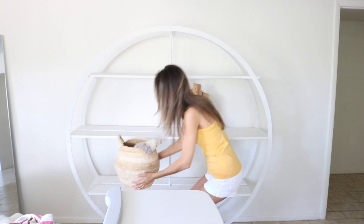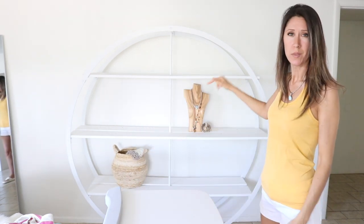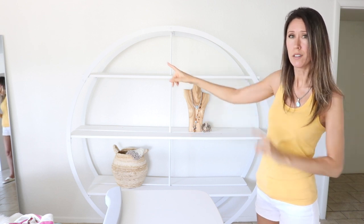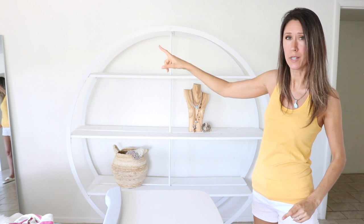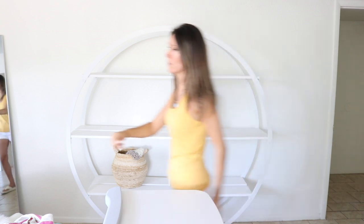We're going to put this right down here. Same or similar items I will keep offset or in a triangle.